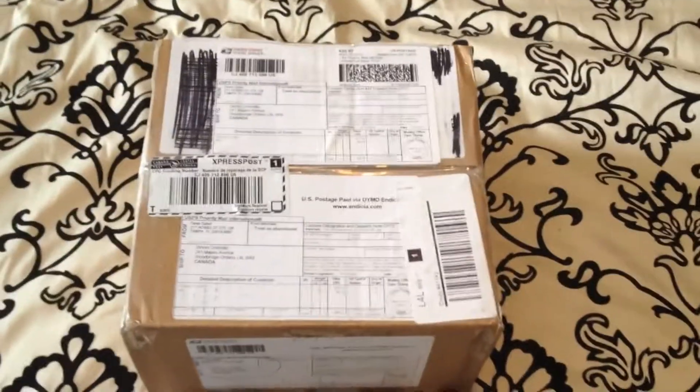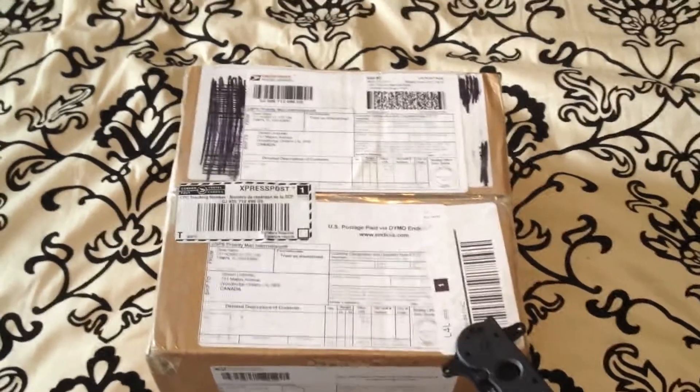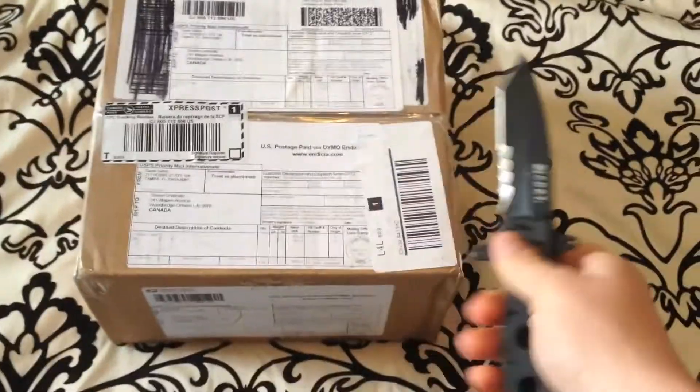Welcome back YouTube. Like I promised, I was going to do an unboxing video from an order I did from CheapHumidors.com. I'll put some info in the description here. Let's see what we got inside.